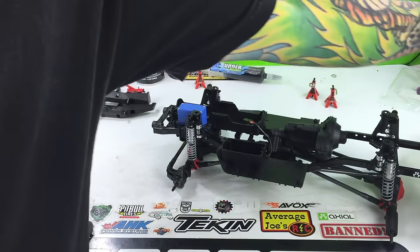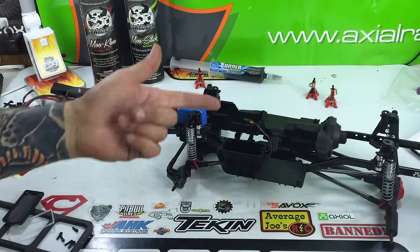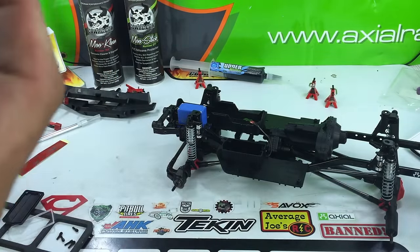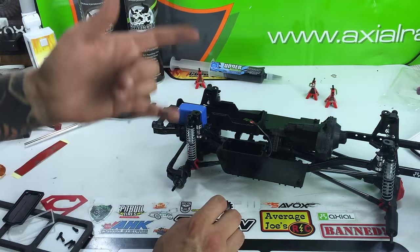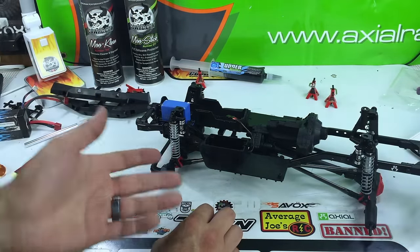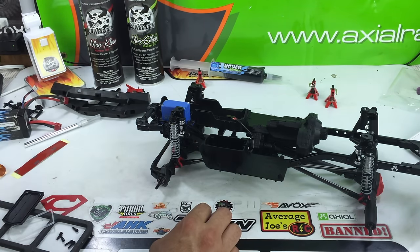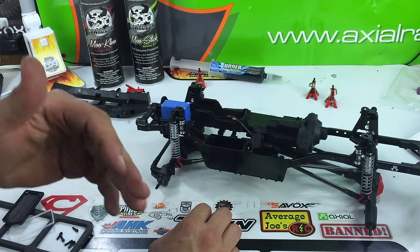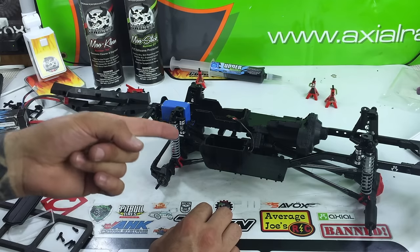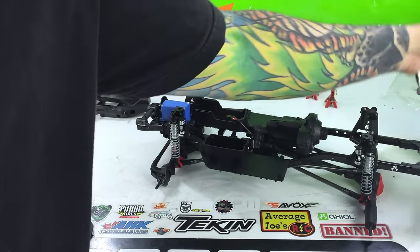Hey guys, welcome back. Joe here again from ScaleFreak.com, bringing you another video in the build of the Axial Racing SCX10 II. It's been a long video series so far and you've watched this truck go from a box to what looks to almost be a complete truck. This thing is phenomenal. Step by step, just piece by piece — Axial, there's a reason why it took them so long to release a new kit. They put the time, they put the effort into building this absolute beast. Hats off to you guys.